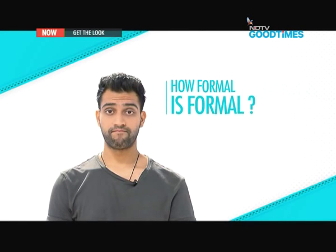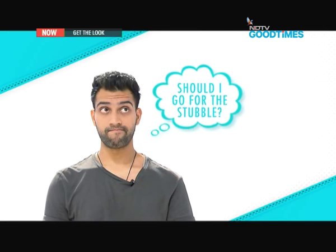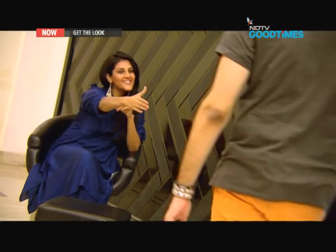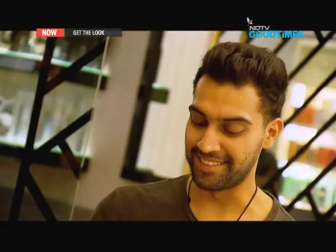When it's about corporate dressing, the tension could be as high as the inflation. How formal is formal? Does this hair wax make him look like a wet rodent? Should he go for the stubble? Ambika meets Tejeshwar and listens to his story — he went to a store launch in jeans and sneakers and his boss lost it. She reassures him: once you're done with the Get The Look team, you will never have a problem dressing for formal events again. Your journey begins with a surprise — reach here tomorrow at about 4pm.